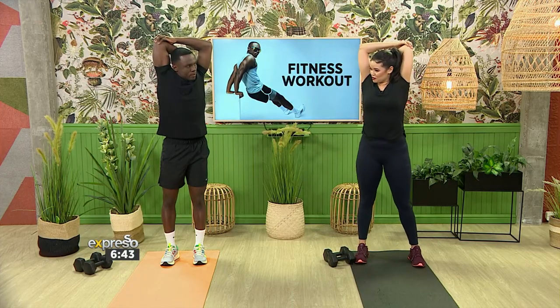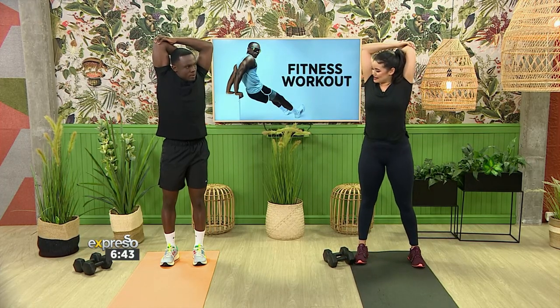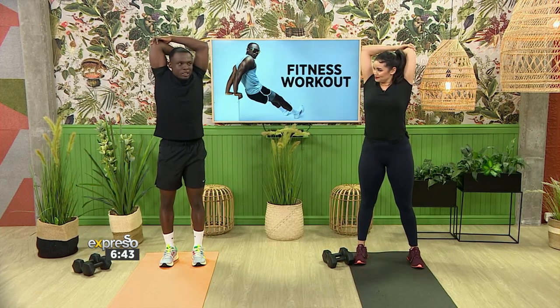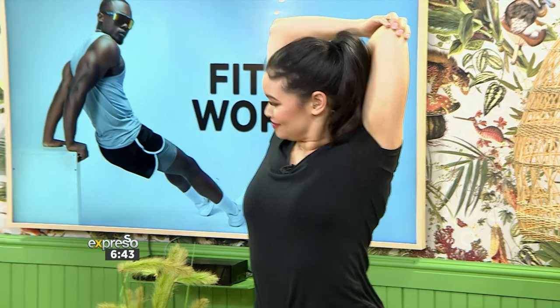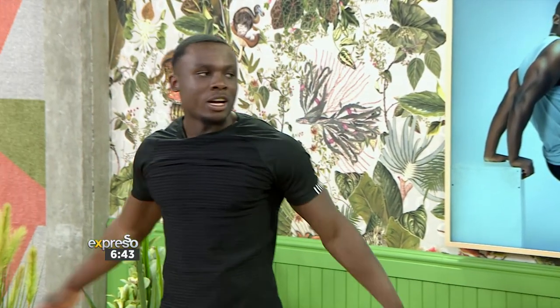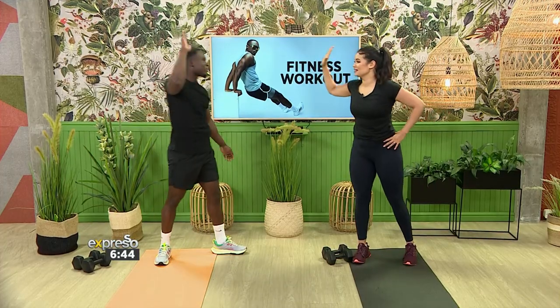We focused pretty much on the upper body with today's workout. When it comes to structuring workouts, do you prefer one day upper body, one day legs, or an all-rounder? Just split them up — one day upper body, one day lower body. You don't want to waste too much energy, and you want as much recovery time as possible. TJ, thank you so much for joining us today.